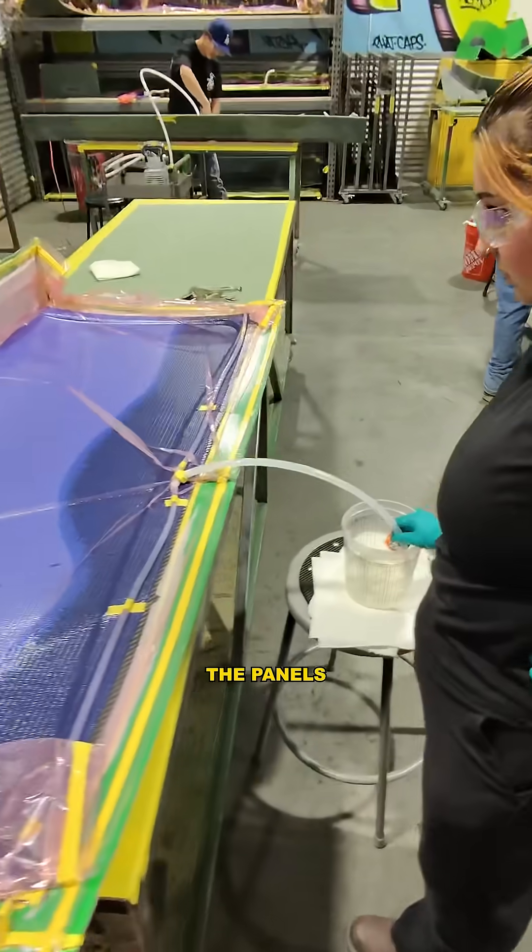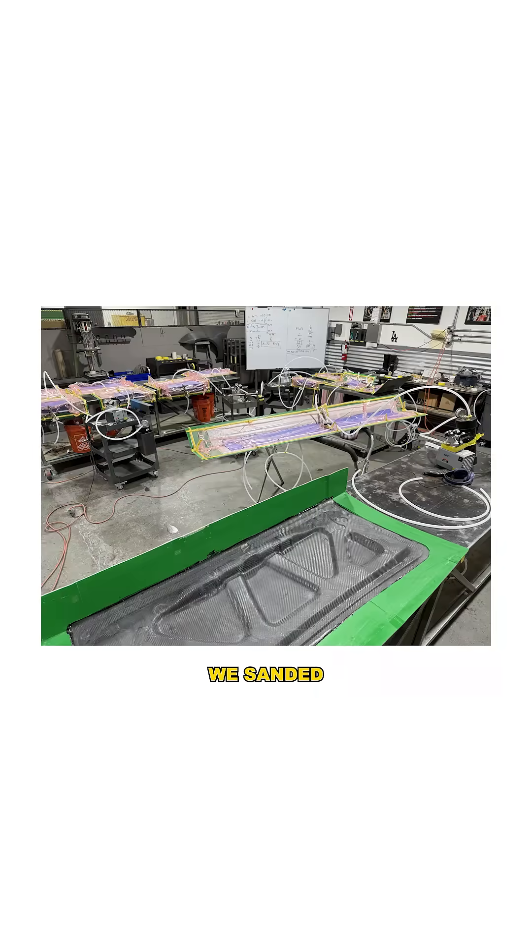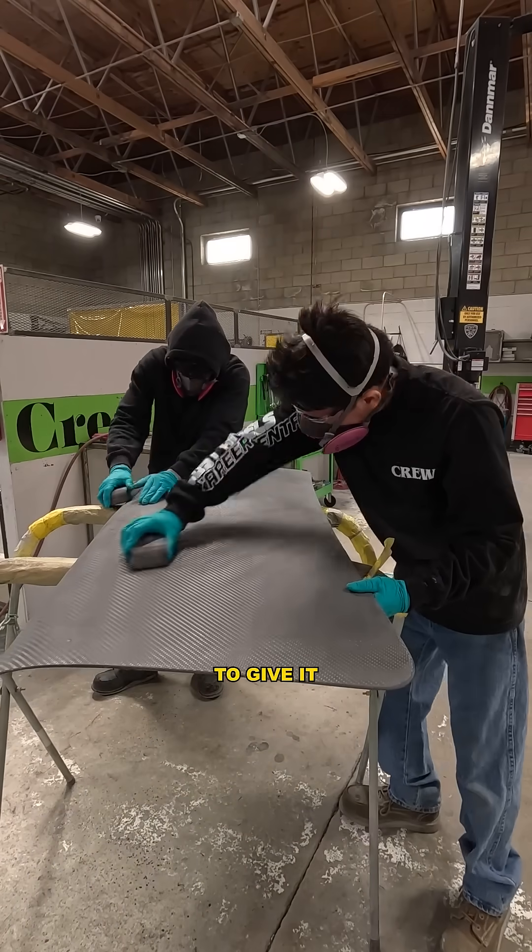Here's a cool Easter egg — hidden between the panels are all the names of the students and instructors who worked on it. After bonding the two halves together, we sanded everything down with 80 grit to give it a good mechanical bond.